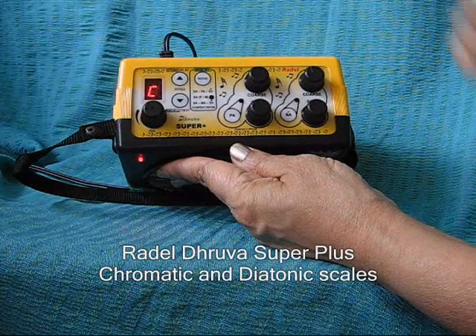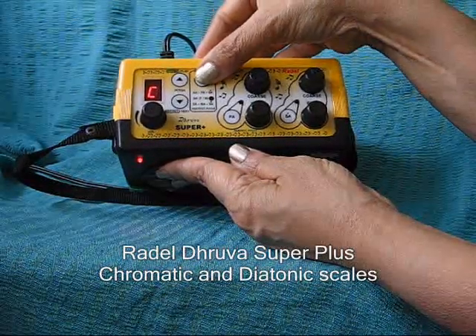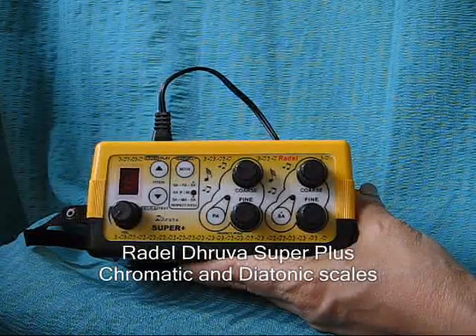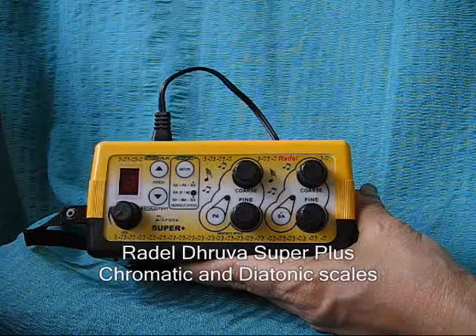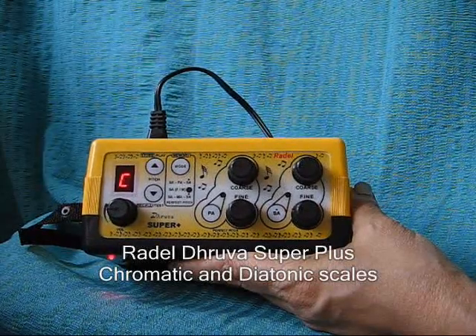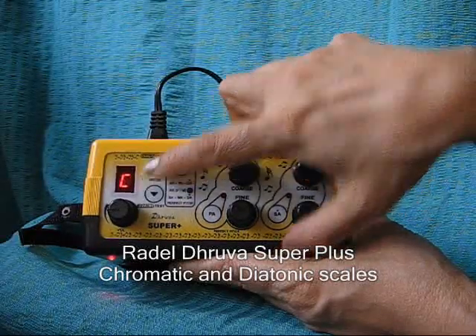To change to the diatonic scale, keep the mode button pressed continuously for 5 seconds. The diatonic scale is used in the Indian system of music and many other RADL products. The display temporarily shows 2.